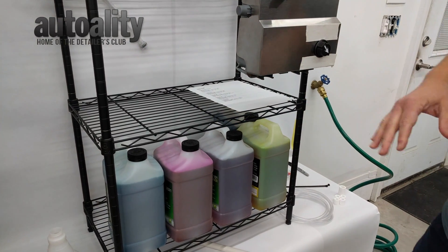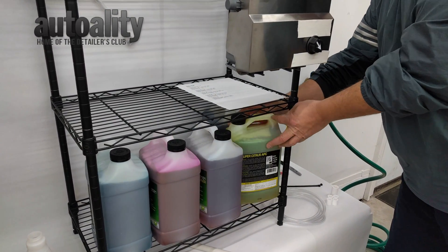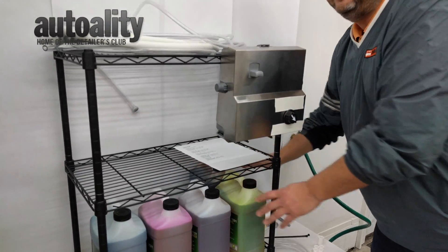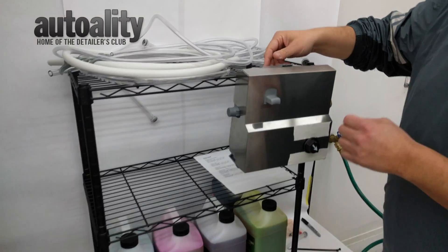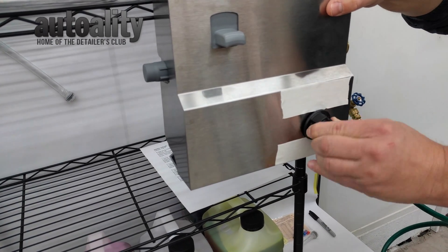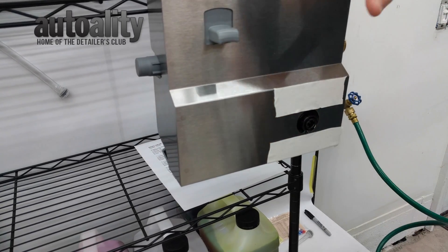Just turn them sideways and keep the caps towards the front — that way it's going to make it a little bit easier to run your hoses. So we've got that all set up. Let's dig into the Proportioner itself. First thing you're going to want to do: take the button off. You don't want this popping off once you go to take the metal piece off.